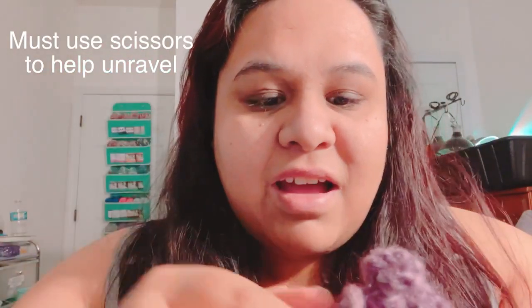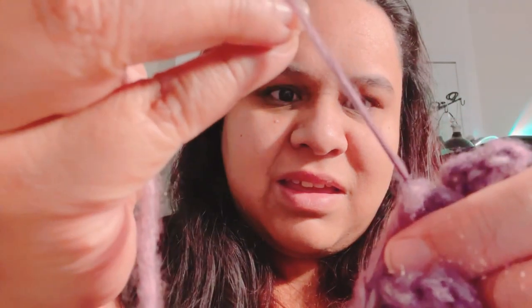I cannot undo the knots unless I cut those really tiny fibers. The first time I had to cut, I accidentally cut the yarn itself, which was very frustrating. You have to be really, really careful cutting. Now with better lighting I can see to undo it — but that's the only bad thing about this yarn: those tiny fibers start tying up and you have to cut them every single time.